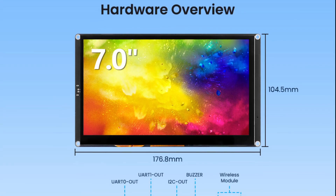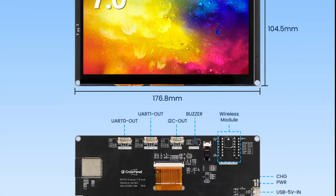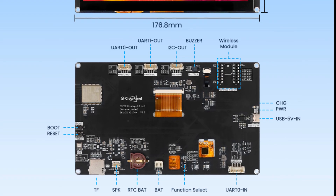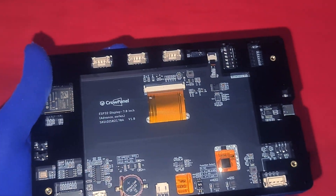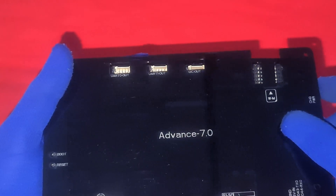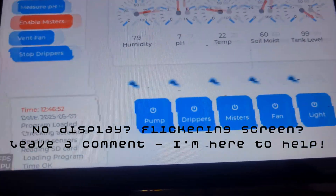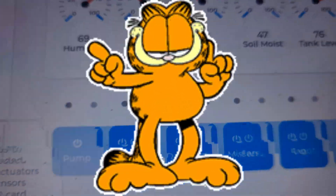You'll also notice the clean PCB design: the ESP32-S3 module, touch controller, SD card interface, speaker output, and all expansion headers are laid out logically. The build quality is top-notch — no loose components, no sloppy soldering. It's clear this was designed for makers, by makers. Quick heads up: if you see a blank screen, no display, or flickering after uploading your code, don't panic. I ran into the same issue initially — it's just about getting familiar with the board's power and display timing. Drop a comment and I'll do my best to help you out.